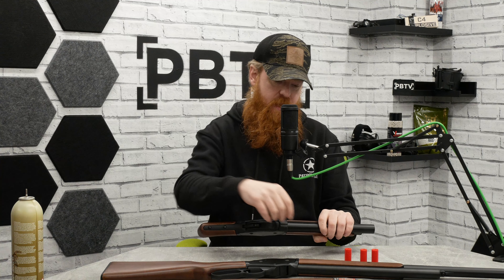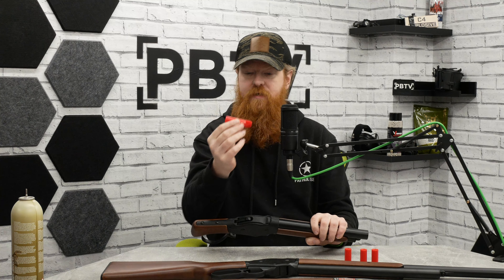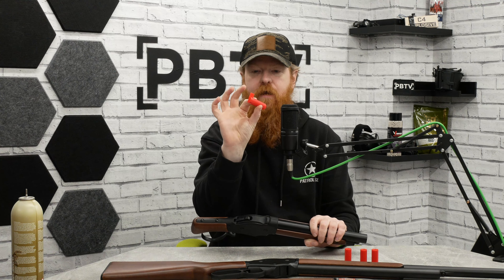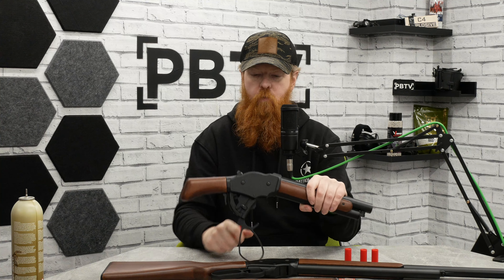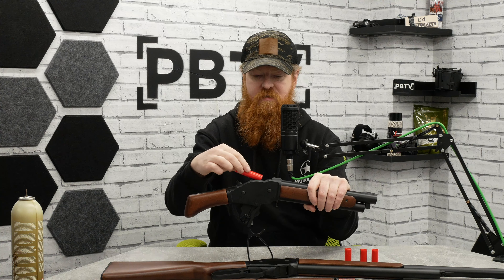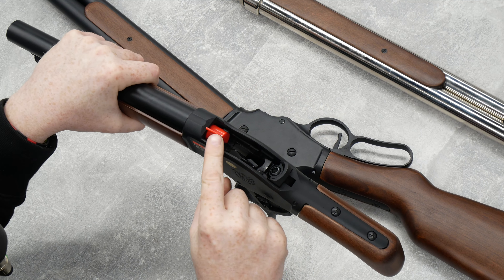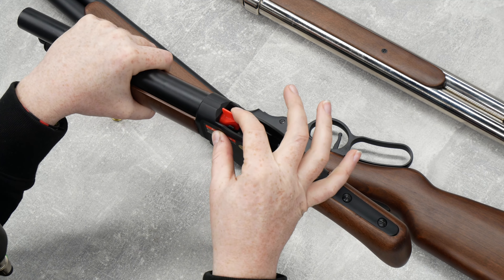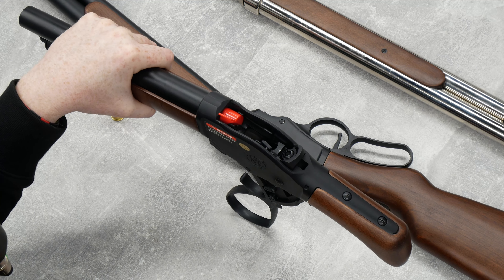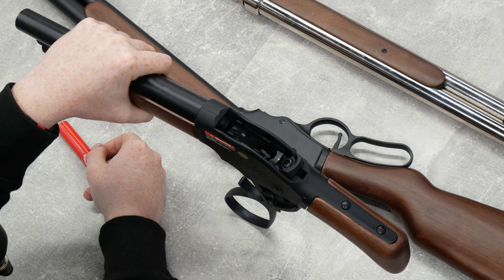There's an adjustable hop inside, and there's a little red key-type tool included in the box — this is how you adjust your hop. When you open the receiver, it slides into the barrel and you'll feel it latch onto something. Push it one way to add hop, push it the other way to remove hop. Very simple and easy to do, then you slide it out, load it with shells, and you're good to go.